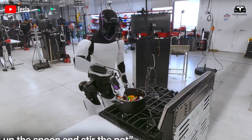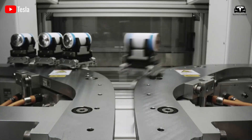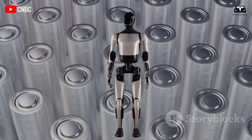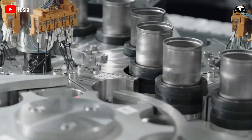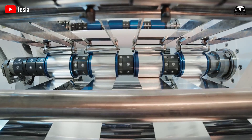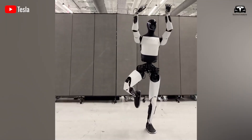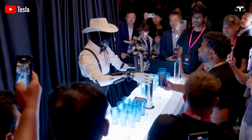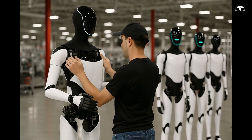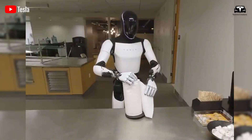Optimus' power system revolves around Tesla's 4,680 battery cells, which provide a capacity of 2.3 kWh. These cells are housed in a reinforced compartment at the robot's lower torso, lowering the center of gravity to enhance stability. The battery pack is encased in a thermal insulating alloy to prevent overheating during continuous operation, ensuring the robot can maintain balance during dynamic tasks such as walking at 0.6 meters per second or carrying loads up to 40 pounds. By positioning the power source away from high-heat components like the AI processor, Tesla minimizes thermal interference, achieving a 15% reduction in battery degradation compared to distributed power layouts.